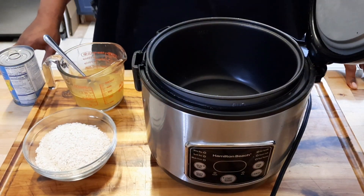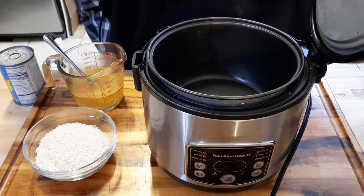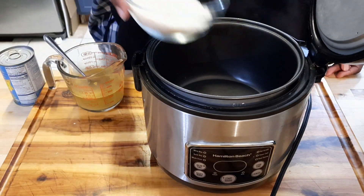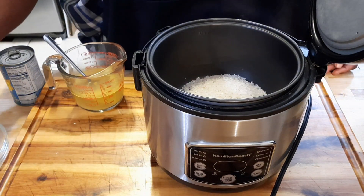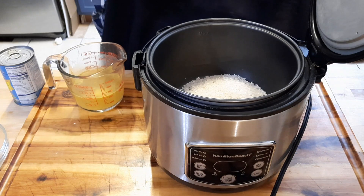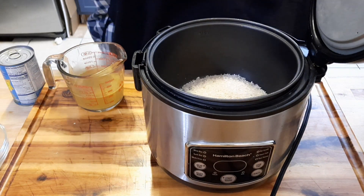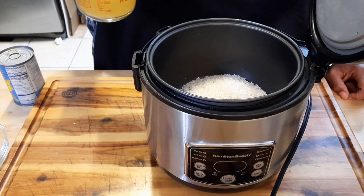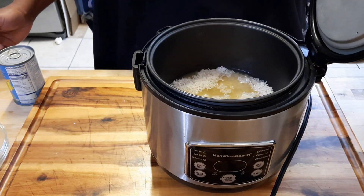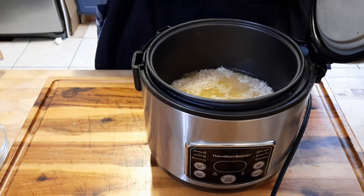Before we get to the coconut curry chicken, we're gonna do the coconut rice first. I'm gonna show you an easy way to do it — all in the rice cooker. You want one cup of white rice. The ratio for rice is two to one, so for one cup of rice you do two cups of liquid. We're going to do one cup of chicken broth, and the other cup is going to be one can of coconut milk.